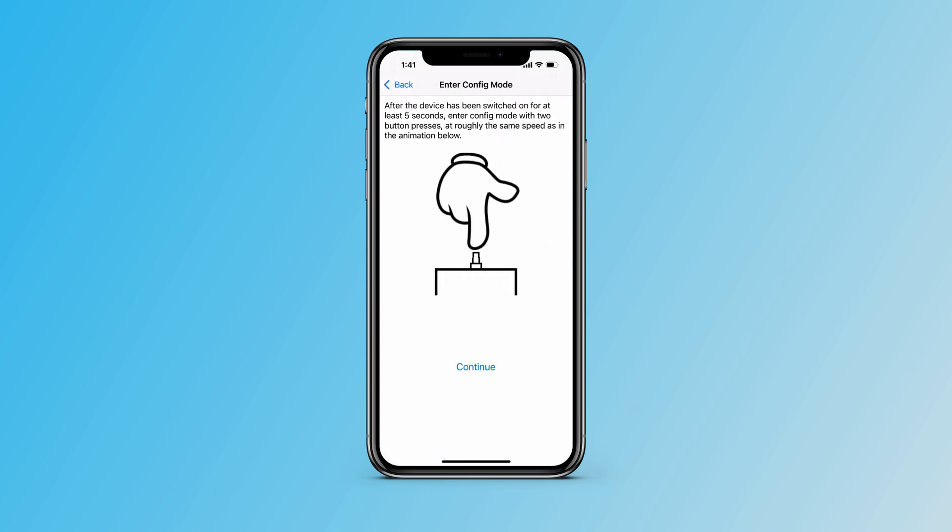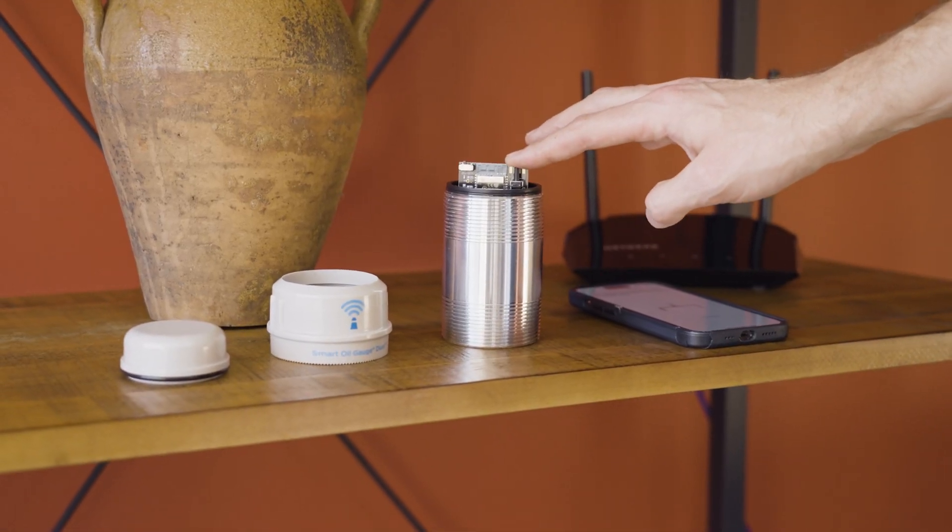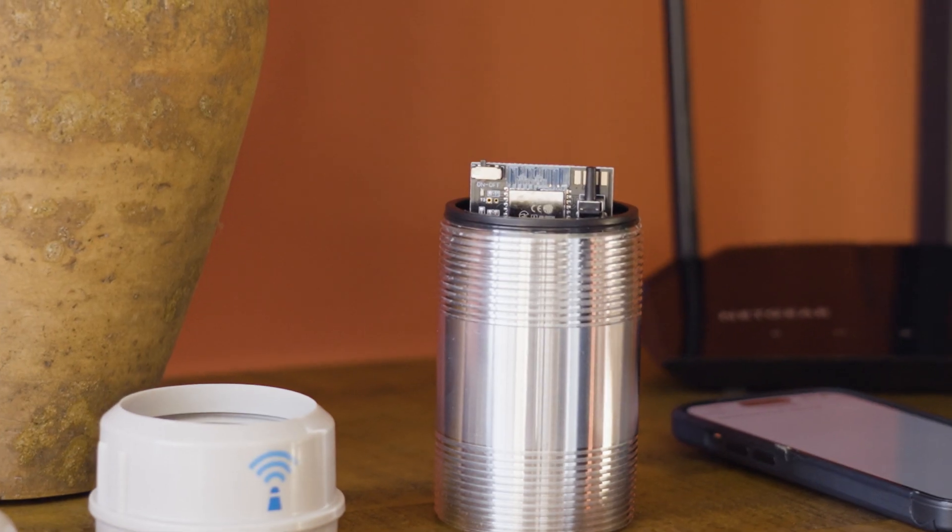You'll see this little animation and it's going to show you to hit the button two times, as we show here. Once you've done so, you'll see the red light start blinking twice per second.